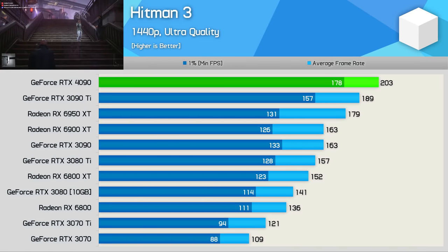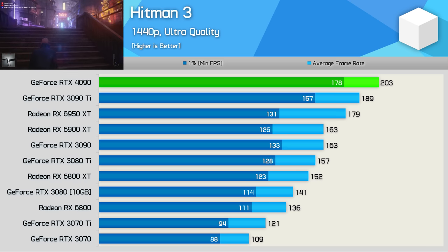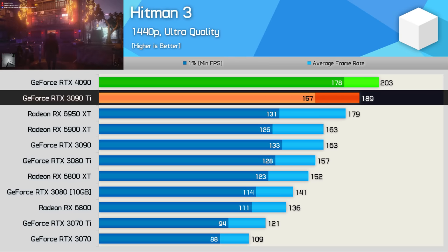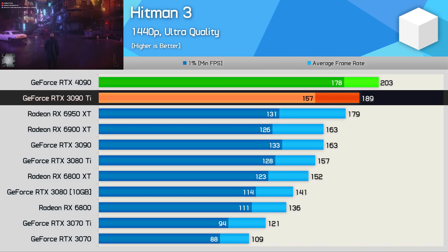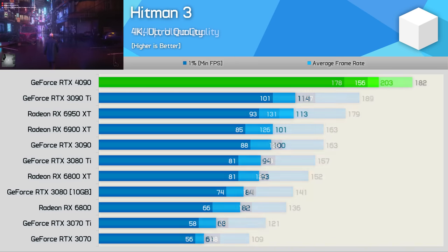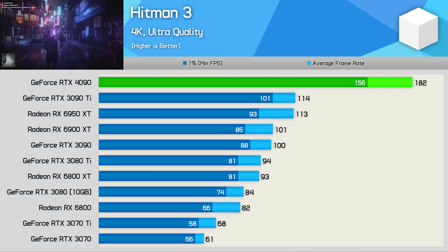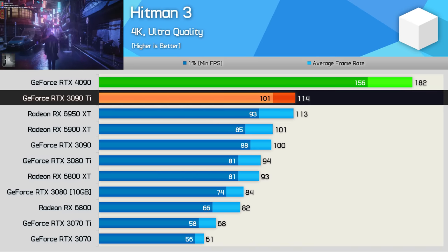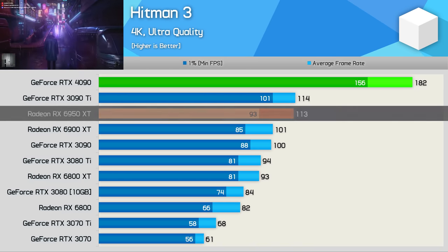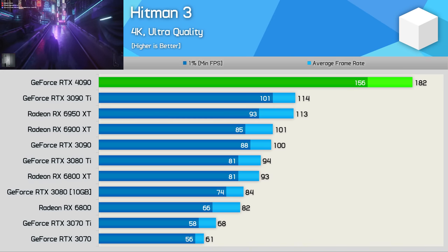Hitman 3 at 1440p is very clearly CPU limited — we often use this title for CPU testing as it's very CPU demanding. Compared to the 3090 Ti, we're looking at just a 7% uplift, making it a good configuration for testing CPUs like Zen 4 and Intel's upcoming Raptor Lake series. Moving to 4K demonstrates just how CPU limited the 1440p results were — here the RTX 4090 pulled ahead of the 3090 Ti by a massive 60% margin, while pulling a similar margin on the 6950 XT.